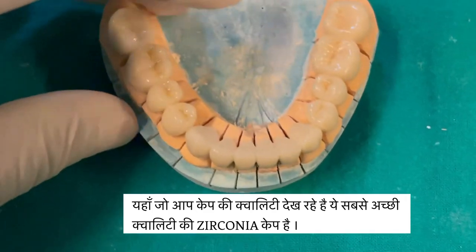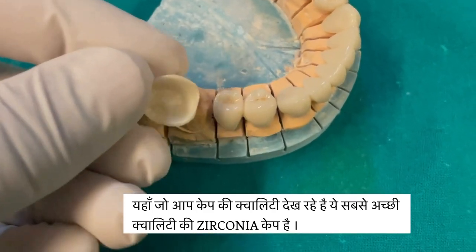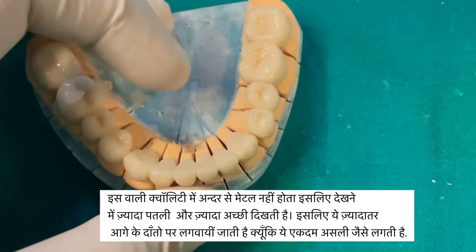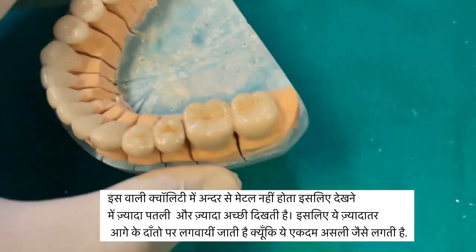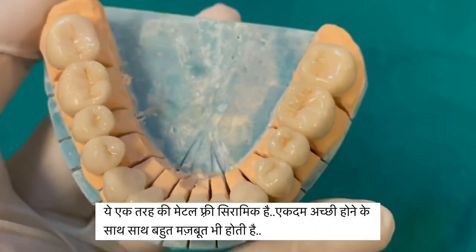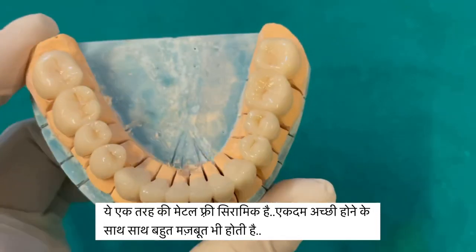Dental crowns also come in different types. Crowns are given to protect teeth which are getting damaged from excessive occlusal forces. Zirconia is a special type of crown which doesn't contain metal as an inner layer. In other words, it's a metal-free ceramic crown, which is widely used for front teeth as they appear more natural, thinner, and stronger at the same time.